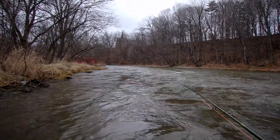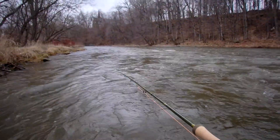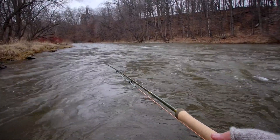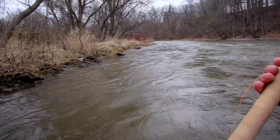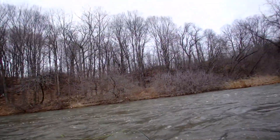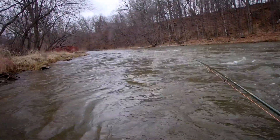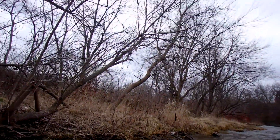Okay, I'm out in the Credit River and it's flowing pretty good. As you can see the water is really dirty, and I'm not going to be able to wade too far out, so I'm going to have to be working my way down the bank. I've got trees up above me, and behind me, and trees in front of me.